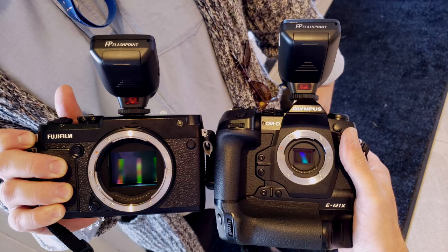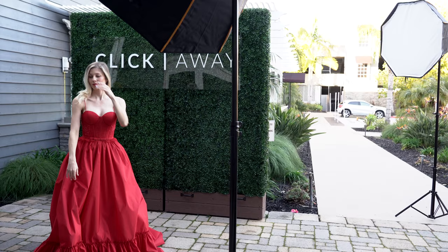Do you hear my voice? Sean, can you hear me? We're gonna do just a little ASMR right now, and we're gonna talk about cameras, and the Click-Away conference, and a red dress, and then we're gonna hijack some things.